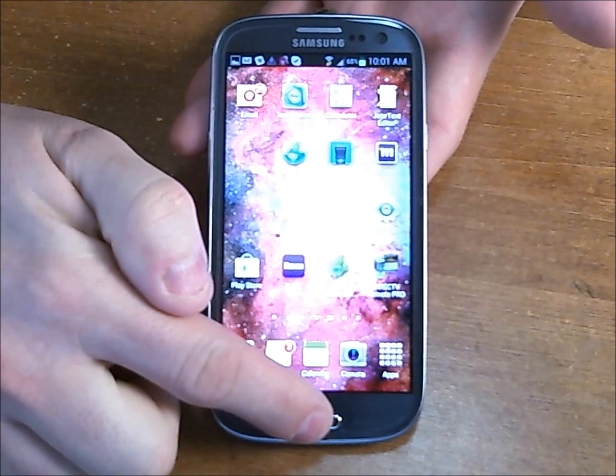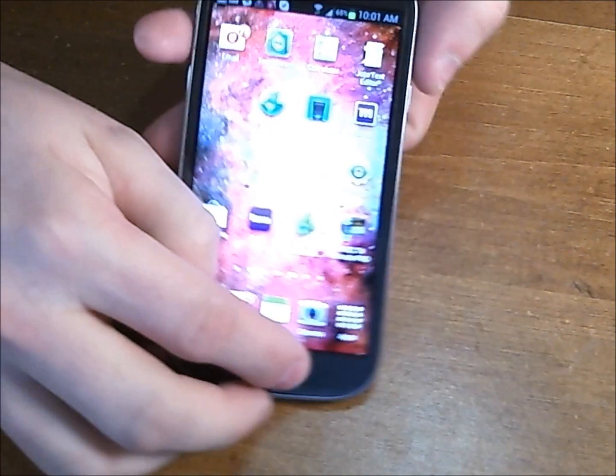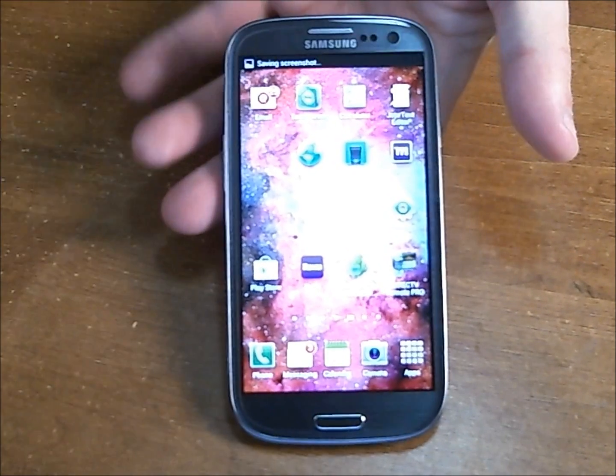You hold down your home button, which is here, and your power button, which is here, just for one second, and that will actually snap a screenshot real fast.